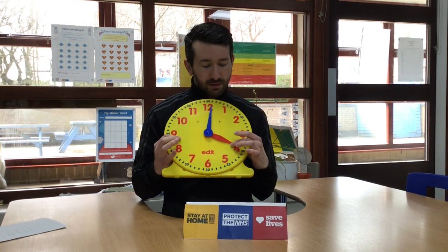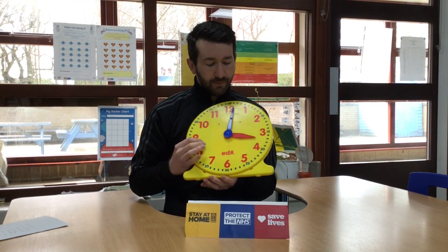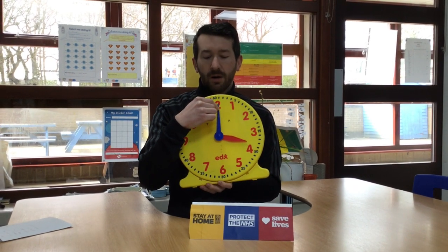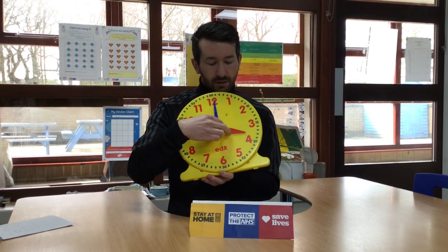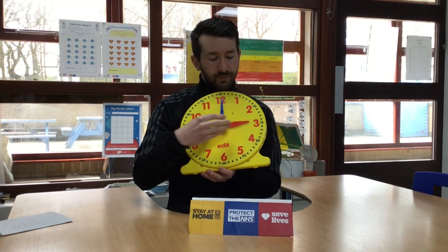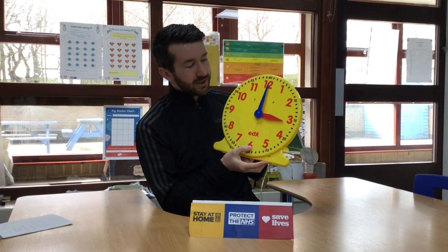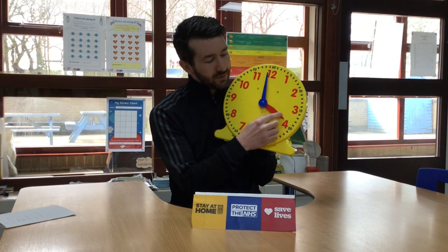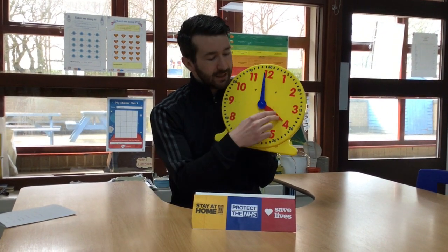You'll have learned about this in Year 1, but when the minute hand is facing the top, facing towards 12, that means it's o'clock. The hour hand is pointed to the numbers, so this will be showing three o'clock. It moves to four, four o'clock, and so on.